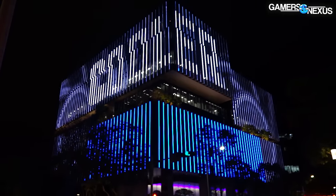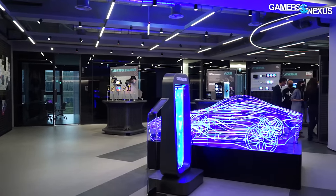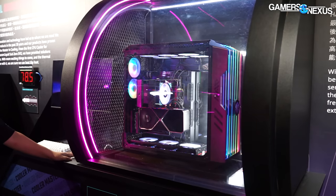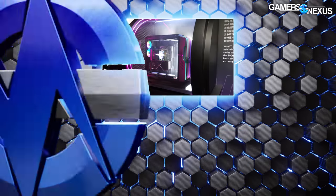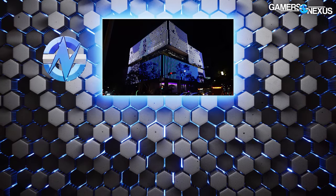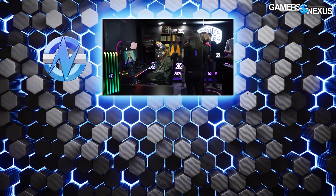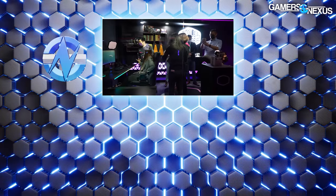That's it for looking at Cooler Master's headquarters — they have a lot more stuff here and it's an overwhelming amount. We'll show some B-roll of the showroom during this section. There are some new fans we'll be talking about closer to CES in January. The new building apparently looks like a heat sink from the outside. Check back for more and subscribe to the channel, because we're going to have a lot of factory tours in Taiwan, including prototypes from other companies like Lian Li. Thank you for watching — we'll see you next time.